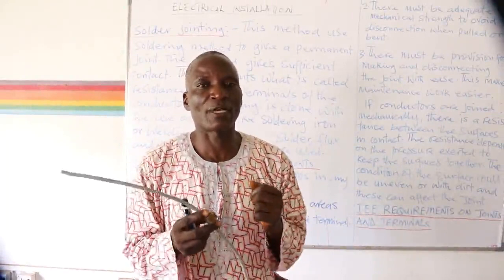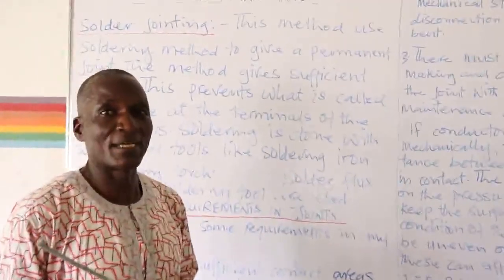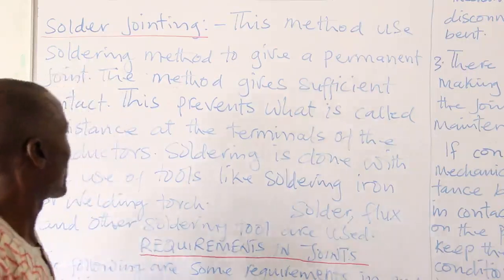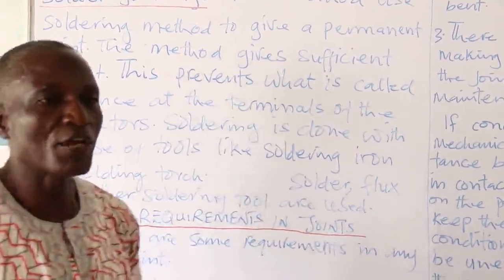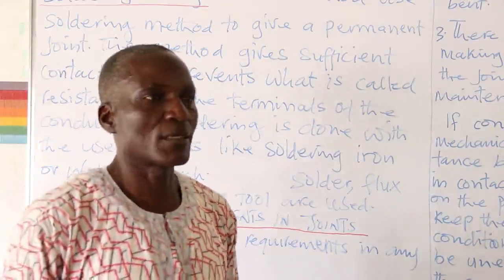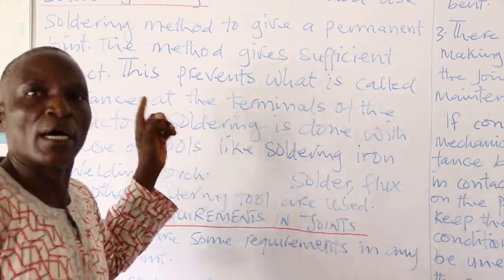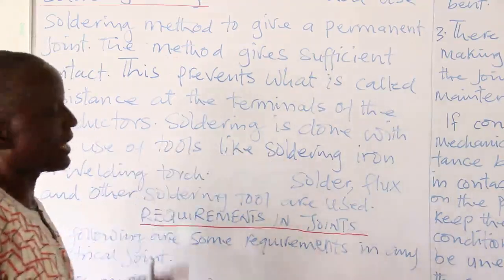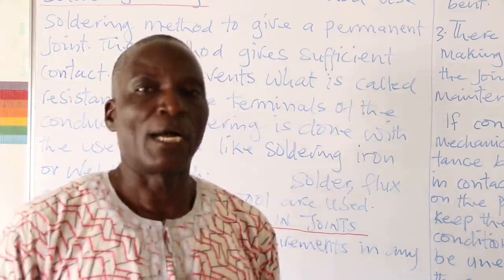But in soldering, there is adhesion of the solder to the two parts being joined. This prevents what is called resistance at the terminals of the conductors. Any conductor with a free end possesses resistance, and that resistance will cause improper flow of current through the two conductors. Soldering is done with tools like a soldering iron or welding torch. Last week, I discussed soldering and mentioned those tools.